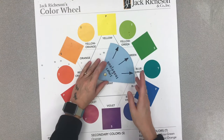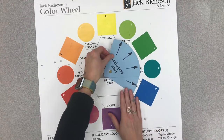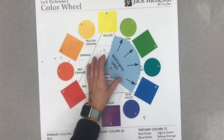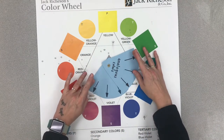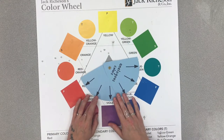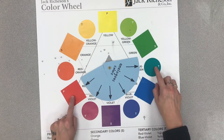You can also have more than three analogous colors in a group. Here's an example of a group of four analogous colors, and you could even have more. So as long as they are right next to each other on the color wheel, they would be considered analogous colors.